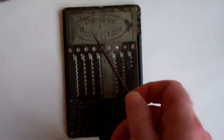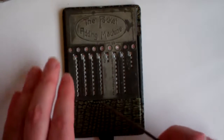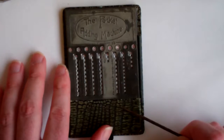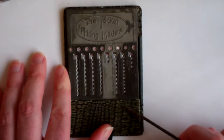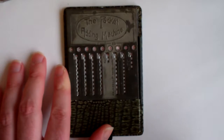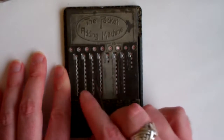This is the pocket adding machine — it says so right here — and it's a small slide adder. It was made in the 1920s, about 1922, and it was especially for the British market because it handles British currency.